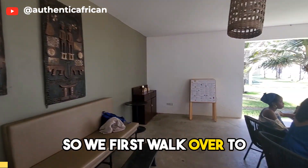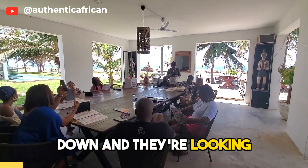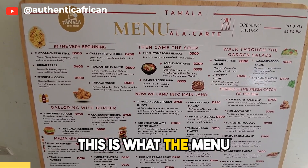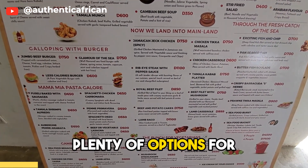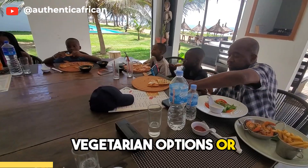We first walk over to the area where we're gonna sit down and eat. Everybody's already sat down and they're looking at the menu. This is what the menu looks like — plenty of options for food. Obviously I get the vegetarian options or the vegan options.